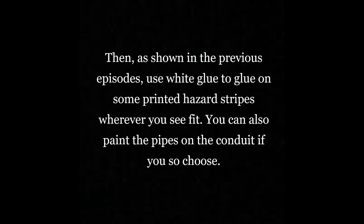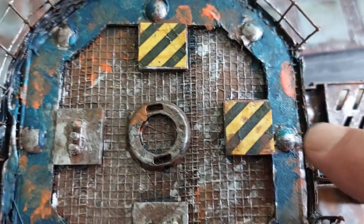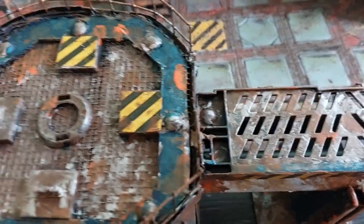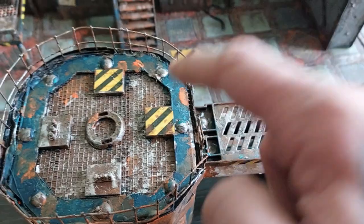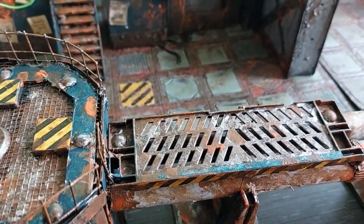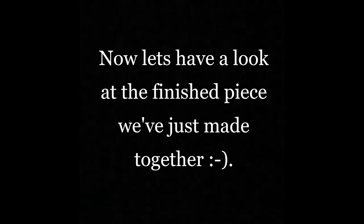Now I'm going to use some white glue to glue on the hazard stripes, as I've done in other episodes. Do them wherever you see fit — I've put some on top of the conduit, on the pipelines, and on the railing of the walkway. Then stipple on some brown paint mixed with white glue so that it seals them in.